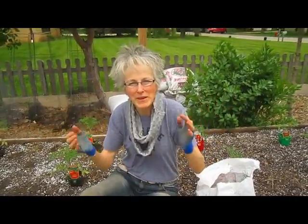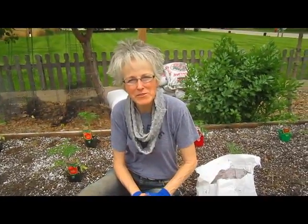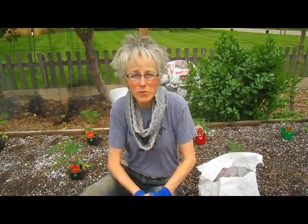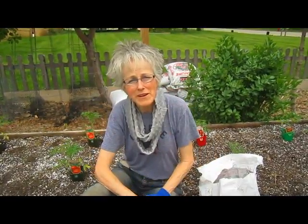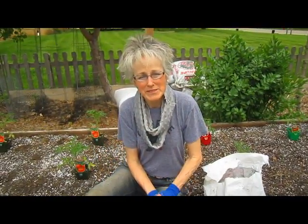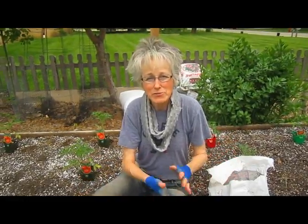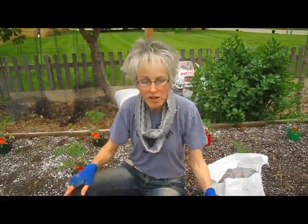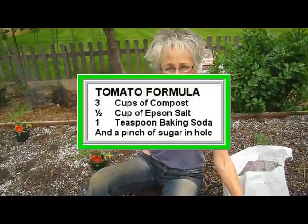Hi, this is Lynn from WisconsinGarden.com. This is where it all began about three years ago when I was planting tomatoes and Rick said, let's see how you do this and put it on video. What it was, was my secret formula for planting tomatoes, which I got from using different references and trial and error. And now it has become our regular planting practices for tomatoes. It's easy, it uses things that you have in the house or can easily get at the grocery store, so they're safe for you, they're safe for your plants. And it all starts with three cups of compost.